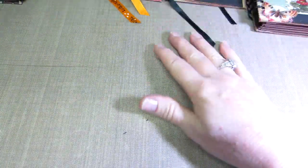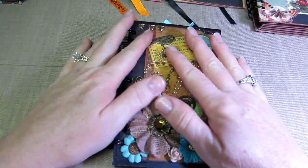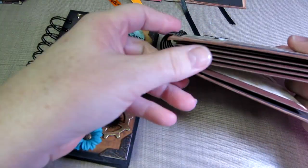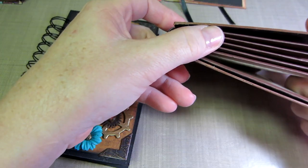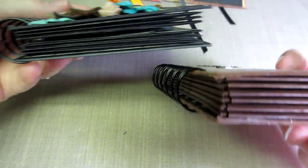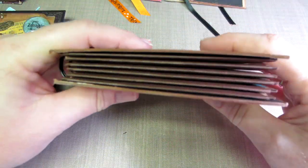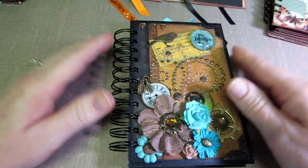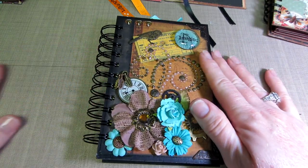The next one - the one I made today that I really wanted to share - this one has six pages. They both have six pages. I think I should have used the one-inch binding rings on the first one too because you can see how it kind of bulges up. On this one I chose to use the one-inch binding rings.